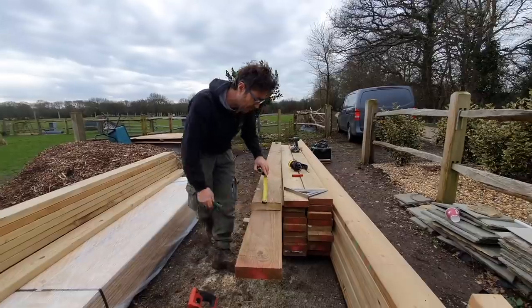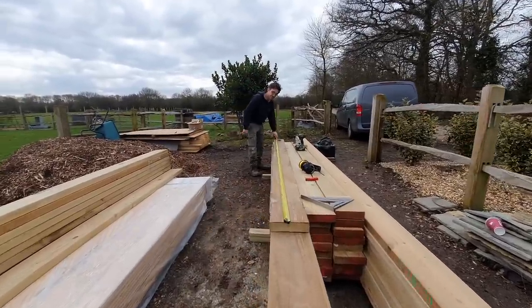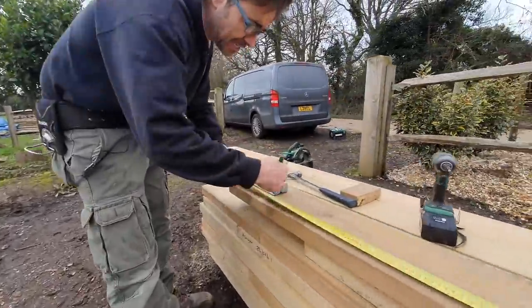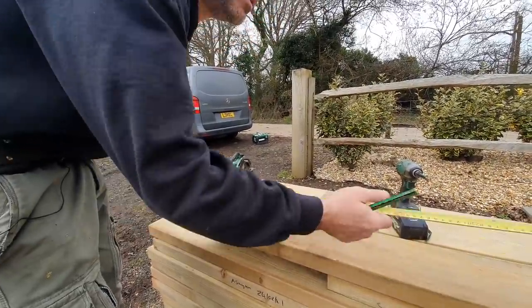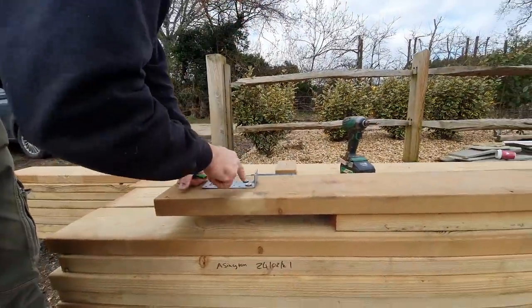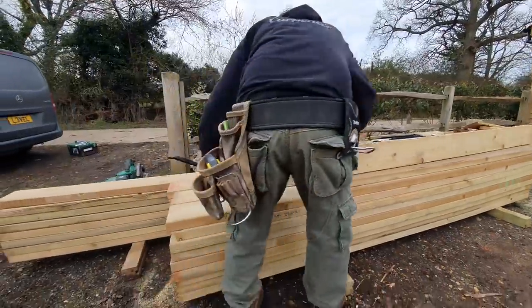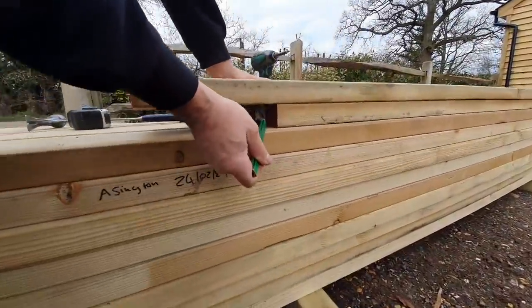I've marked my joist length on a piece of timber here, and then what I've done is created a line which is 35 millimeters back. I've put on a bracket — can be any bracket, but something nice and stiff — and fixed that on. Now all I've got to do to cut every joist is this: I've placed that on the top and butted it up here.